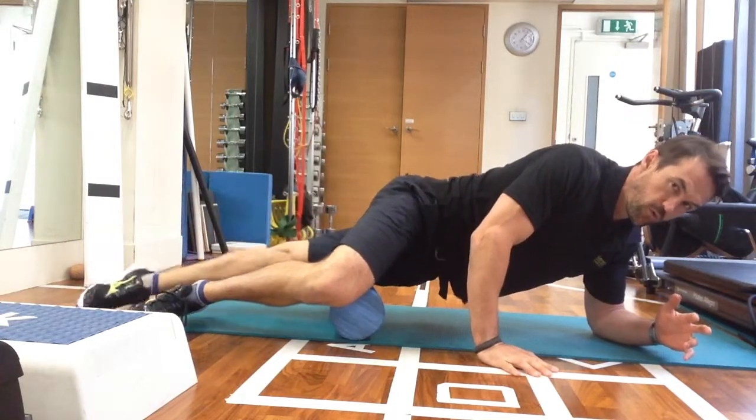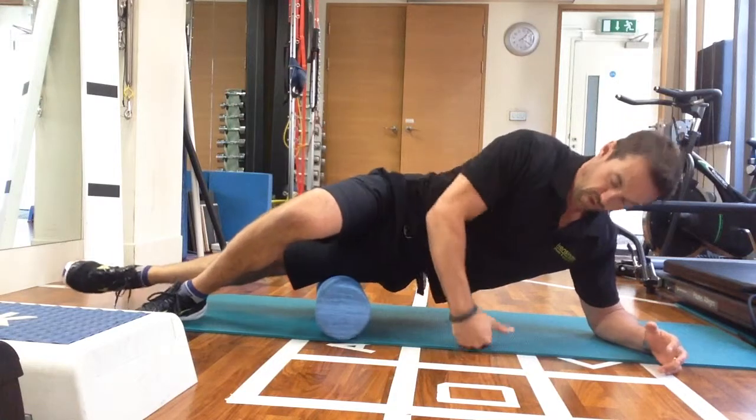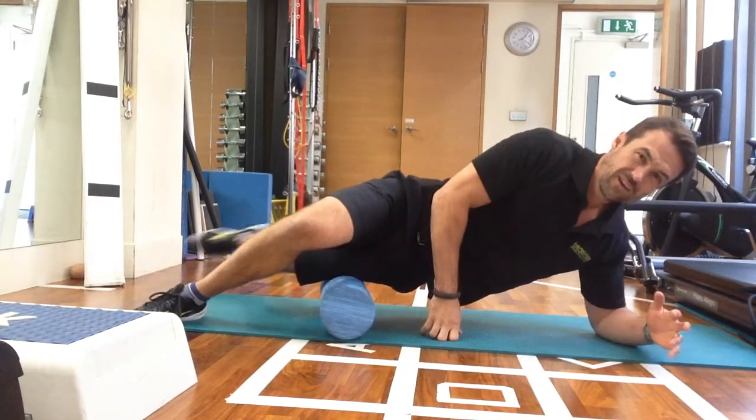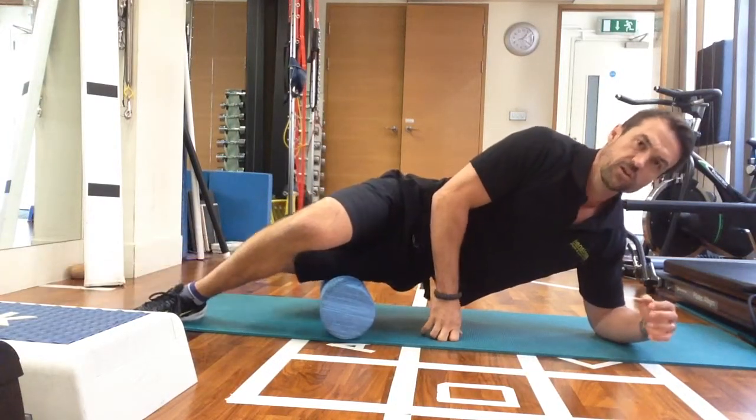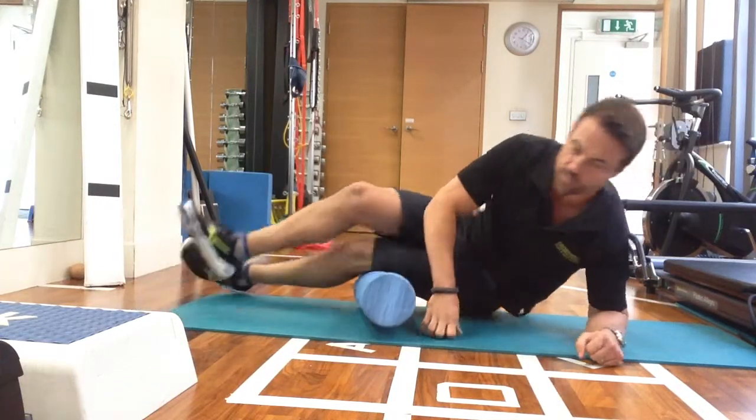What we can do is just work through those areas. What you'll find by actually flossing, pinning, and really working into those areas, is you'll get a much better release and your results will be a hell of a lot better.